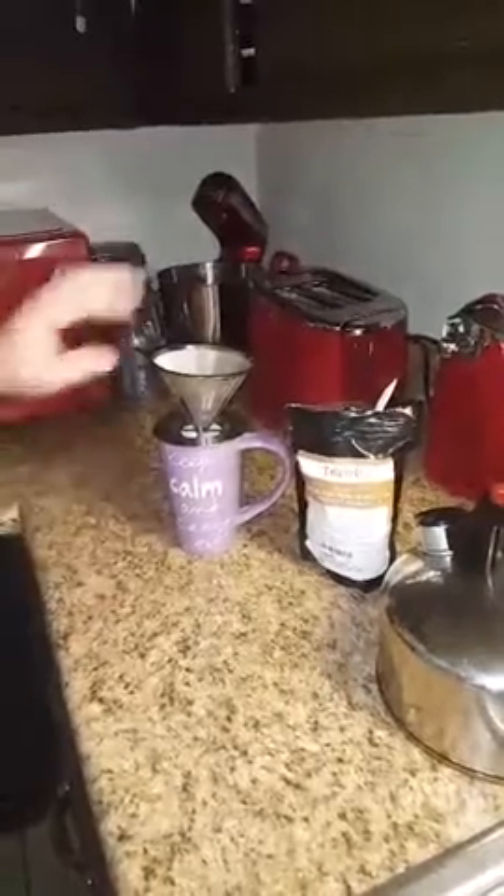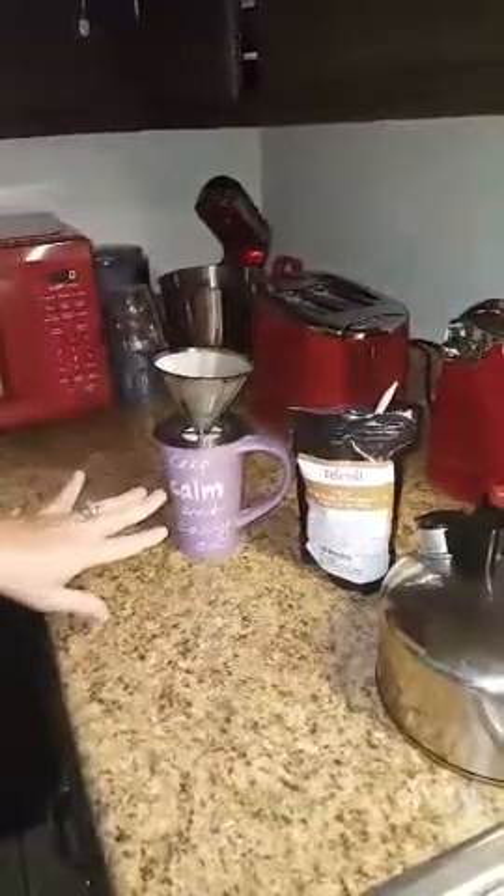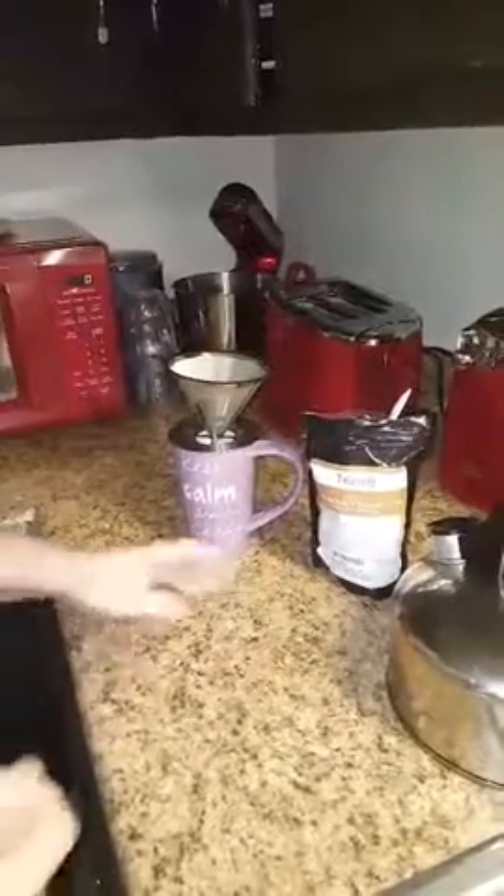Basically all you do is — I have a strainer here. I put one teaspoon into there with the hot water. You let it steep for 10 to 20 minutes, and hopefully you'll like it as much as I do.